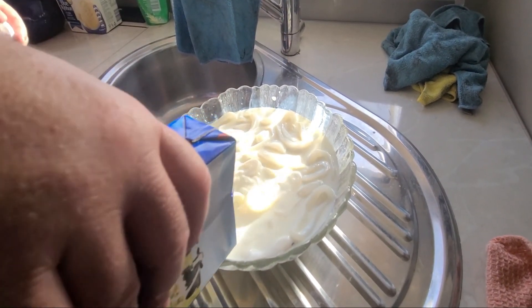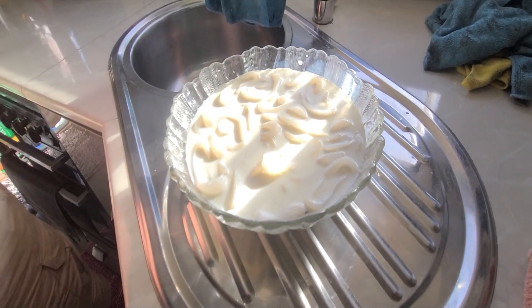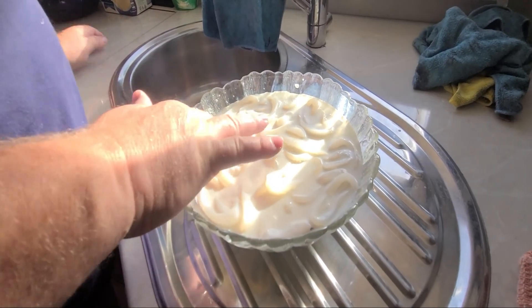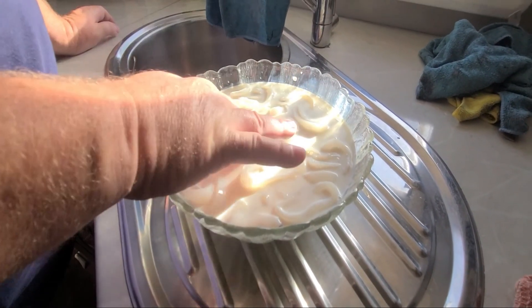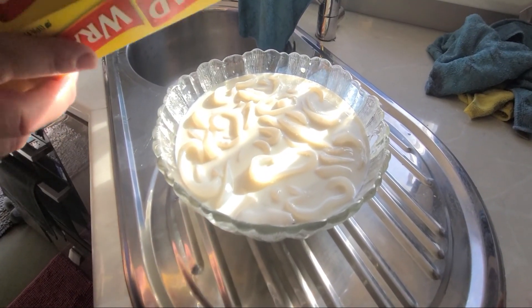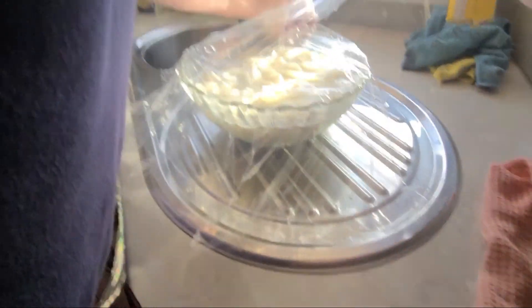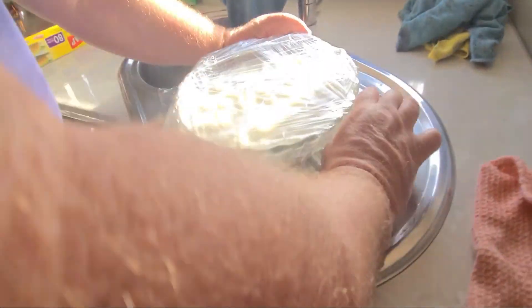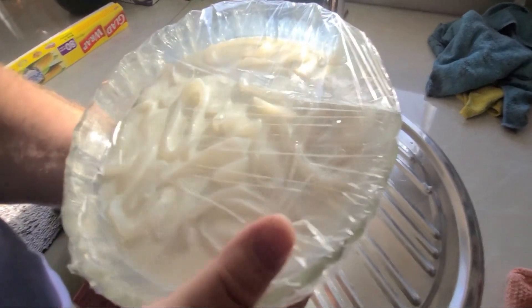So we'll just soak that basically till tomorrow - it'll sit in the fridge. You can have really fishy breakfasty milk if you want, but generally just throw that away. How long do you soak it? 24 hours - well, till tomorrow. Some people do it for half an hour, an hour, three hours, six hours - everybody's got their own idea. I always leave it overnight. Cover with glad wrap, double wrap it. There we go - make sure it's tied up. Put in the fridge for tomorrow.